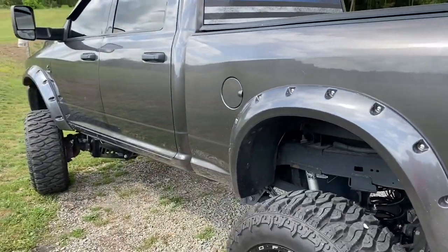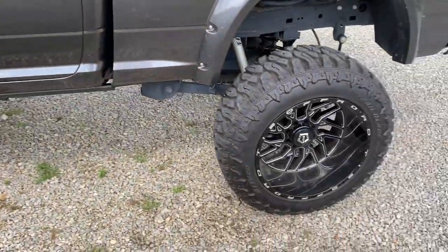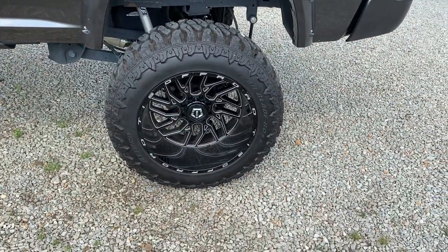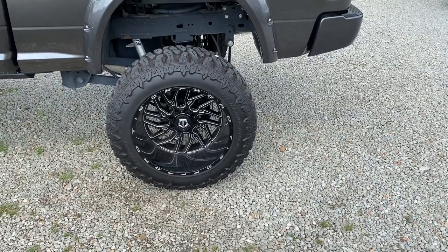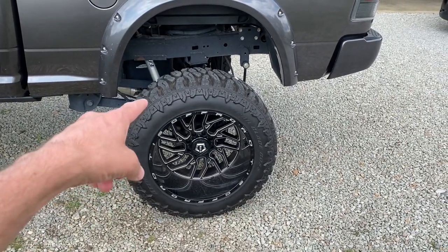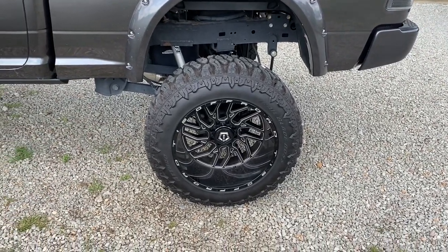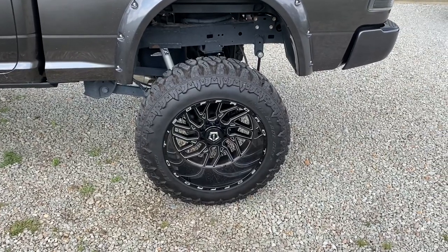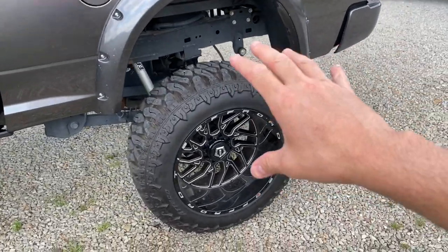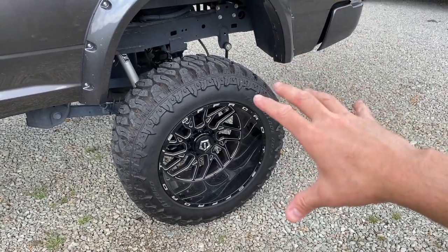As for my wheels and tires, these are the TIS Off-Road 544BL — black milled — 24 by 14-inch rims, and I'm really happy with those. They're paired with a Nittro Trailblade Boss 40 by 14.5-inch tire. I'll be honest — I'm a little unsure about the tires. I love the rims, but I'm not sure I like the tires. The look is great — very aggressive, shaped like knives — but there are some issues.